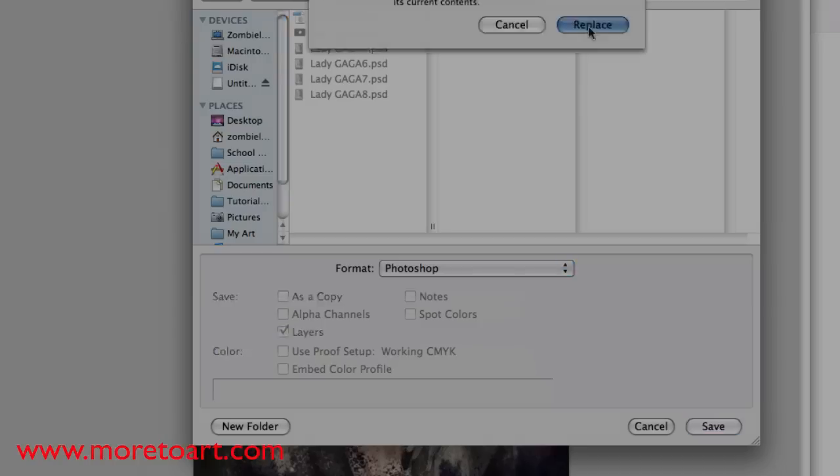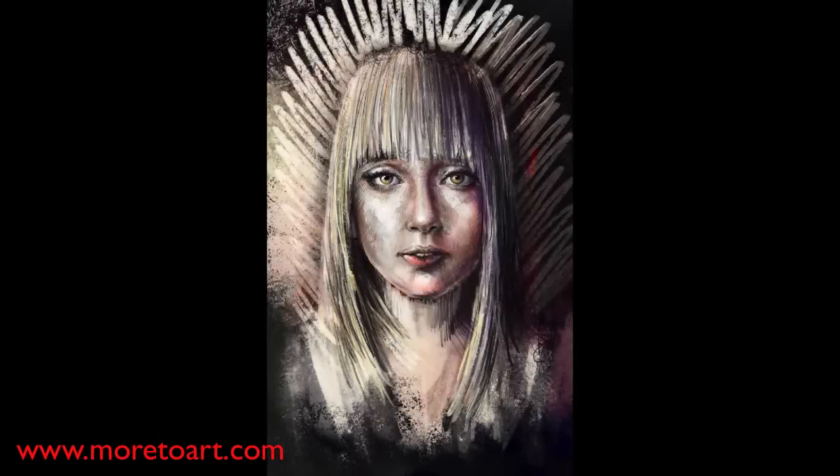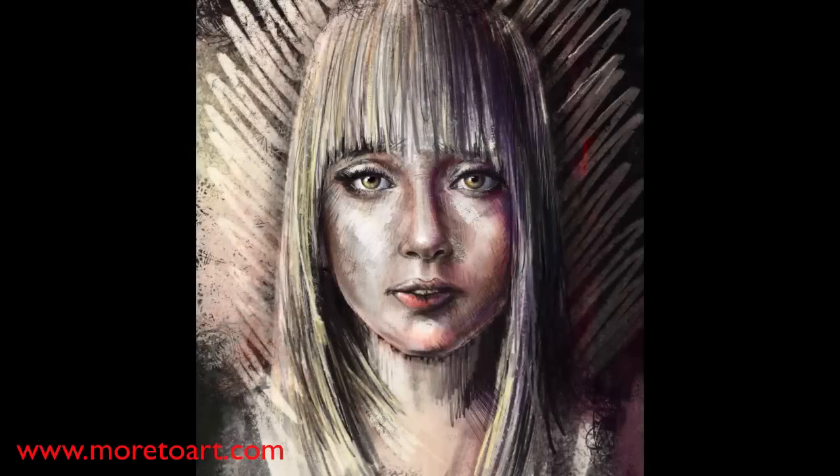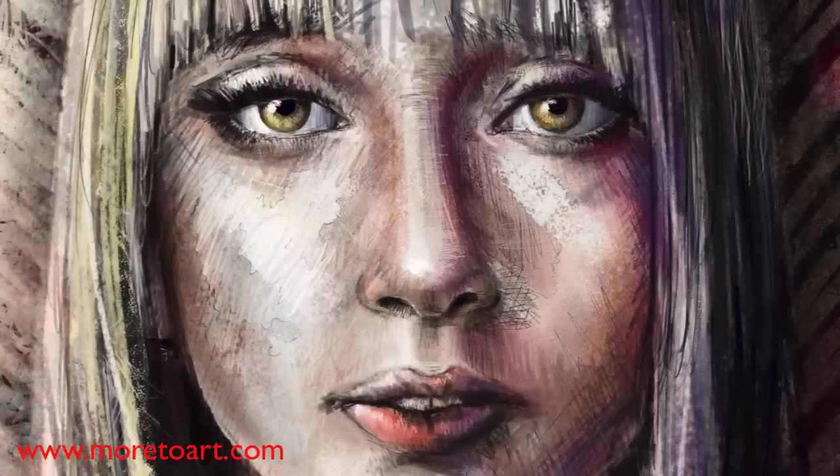I ended up not using the textured background - I went back to the original one, but that could very easily change. Check back to my website - I'll link to it - and I'll update it every now and then if it does change. So this is what it ended up like for now, but it's going to change. Here's a little bit closer, and the next one's even closer. Hope you've enjoyed it and I'll see you next time.